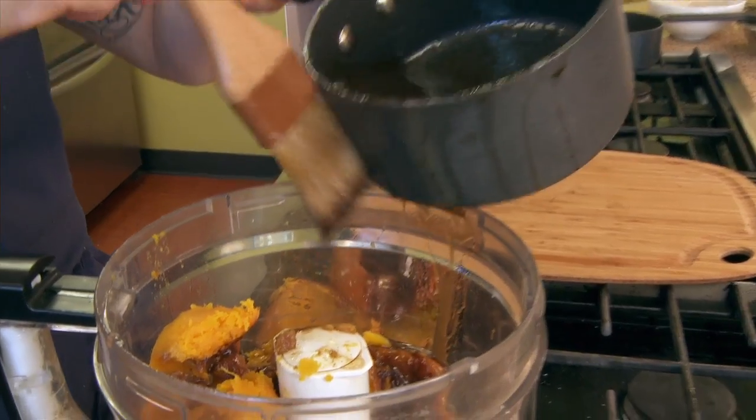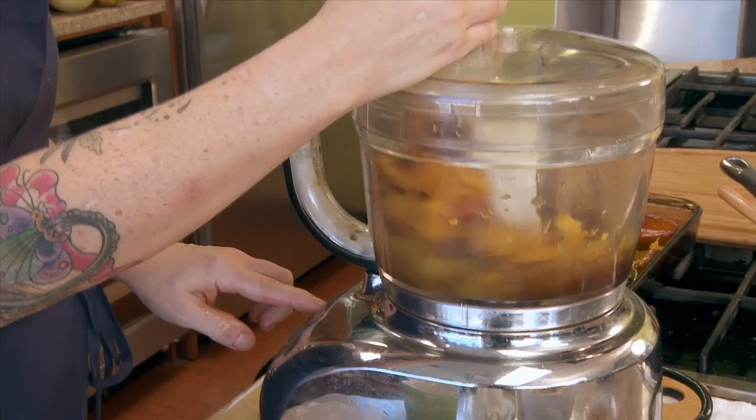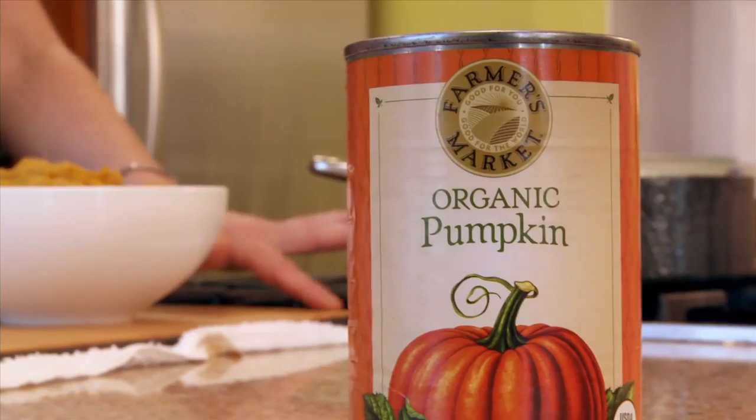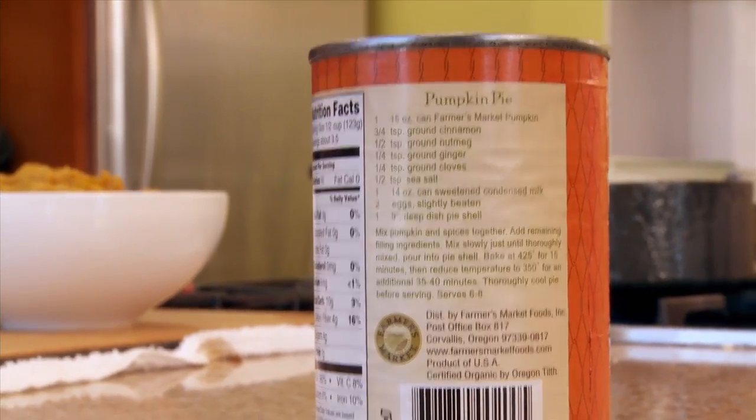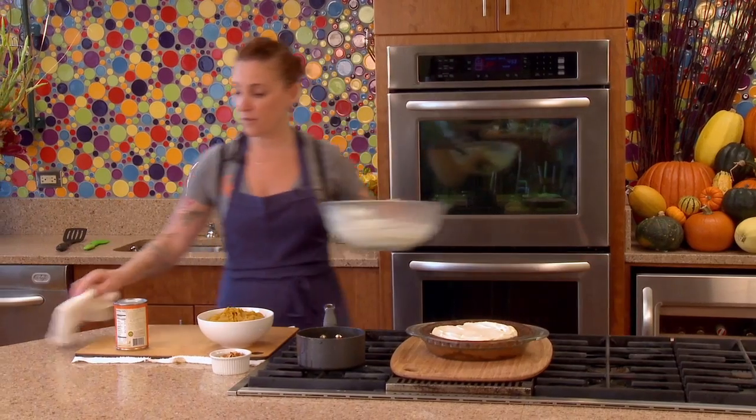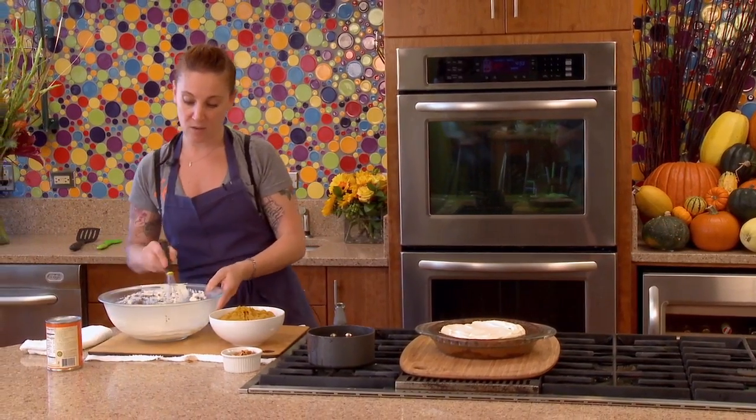After the pumpkin was done roasting, I took the flesh of the pumpkin and pureed it in a food processor. If you don't have a recipe for pumpkin pie, just take the recipe off the back of a can — it works just fine with fresh pumpkin.